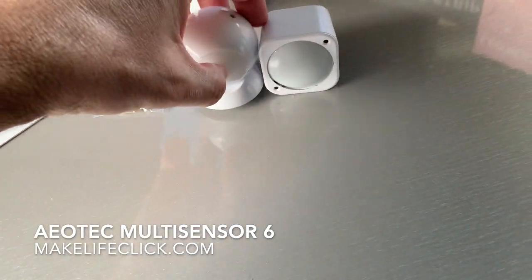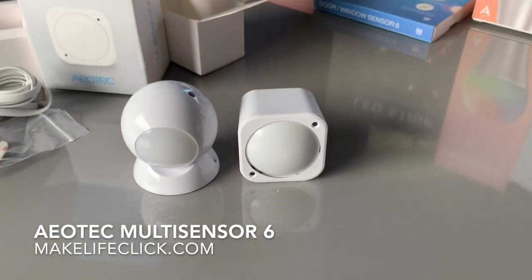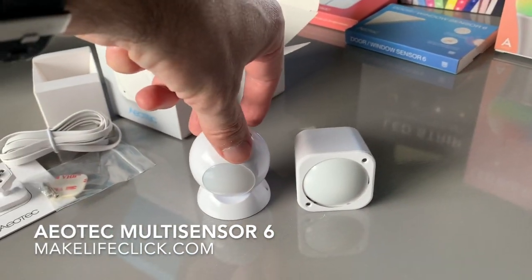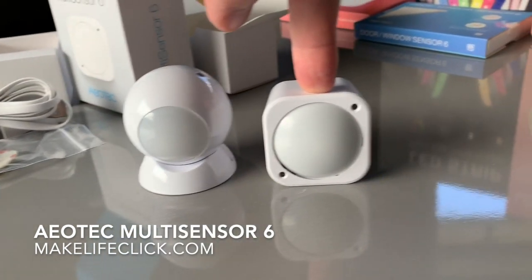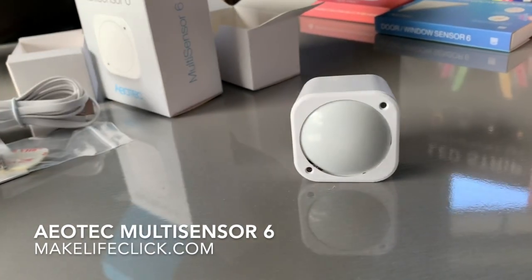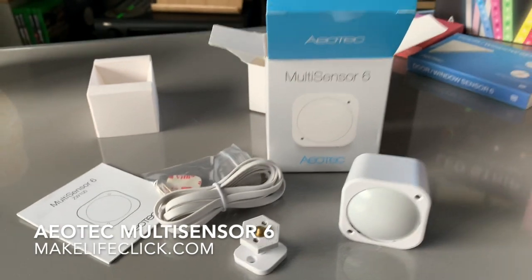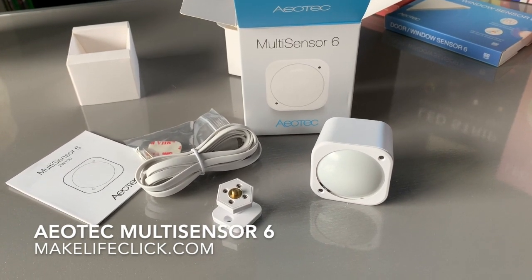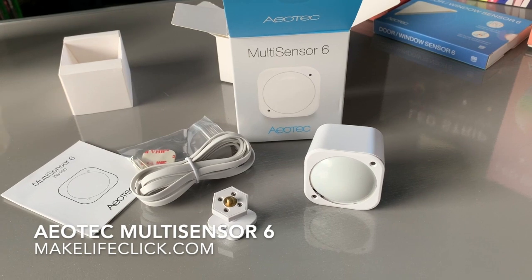To compare it with the Abode occupancy sensor — there's the Aeotec MultiSensor 6. I really love the square shape of the Aeotec design. The Abode sensor works fantastically in an Abode system, but this one just fits my aesthetic better. The Aeotec MultiSensor 6 is highly recommended — great value for money, and the six sensors give you a ridiculous amount of automation possibilities. I'd love to hear what you guys end up doing with it.